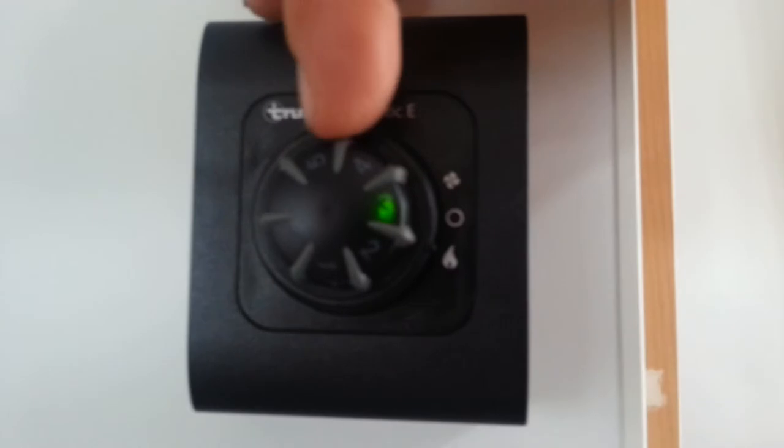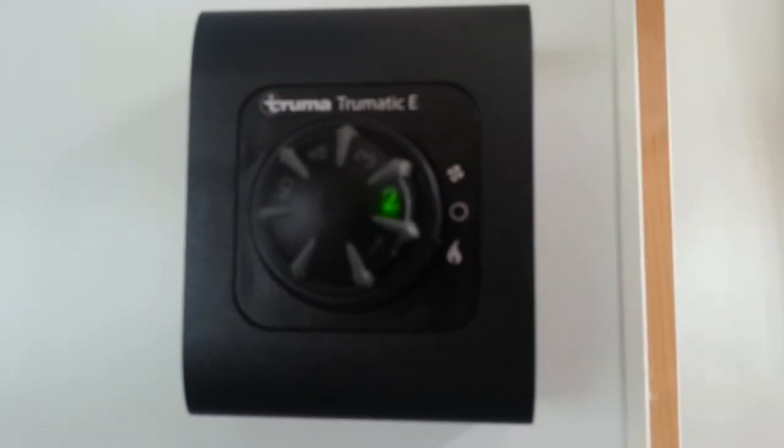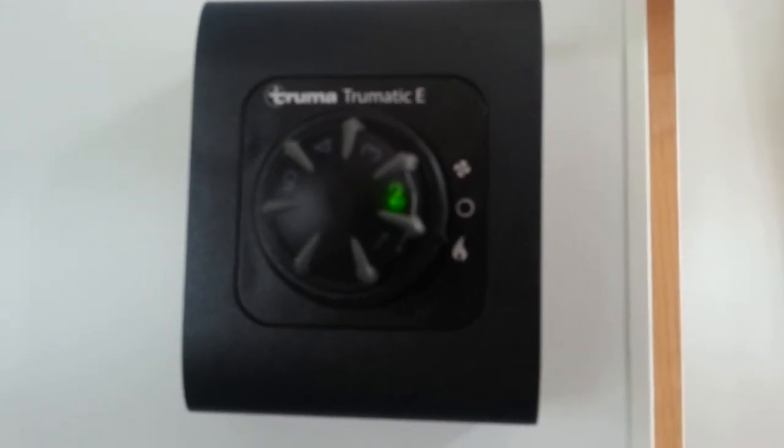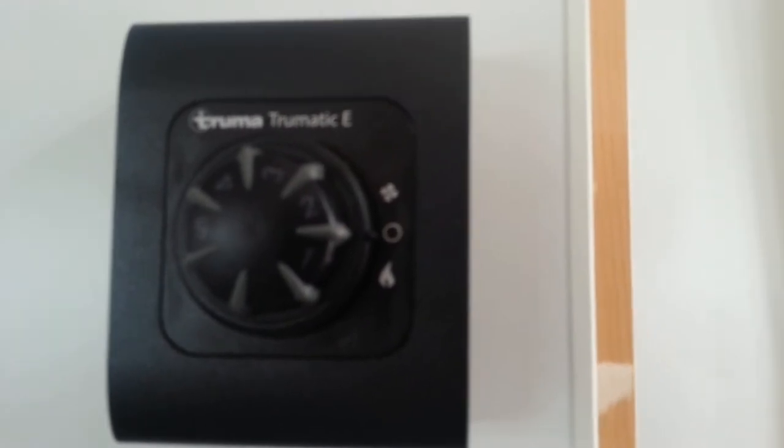This sets the thermostat. Once we get to where we want it, we leave it at that particular number. When we're finished, turn it to the zero, and that shuts it all down.